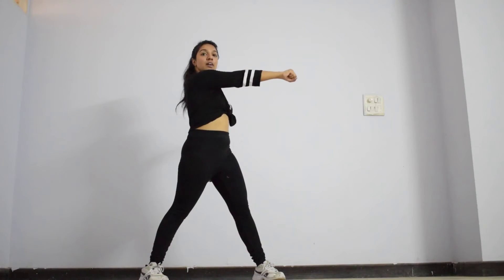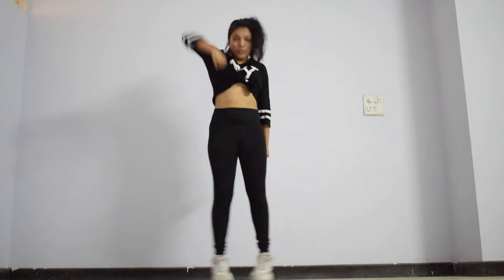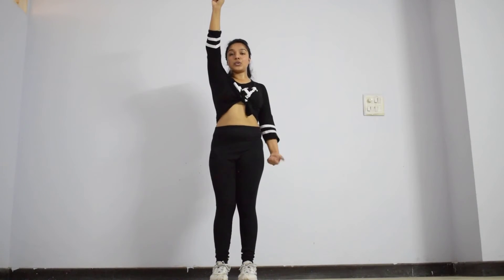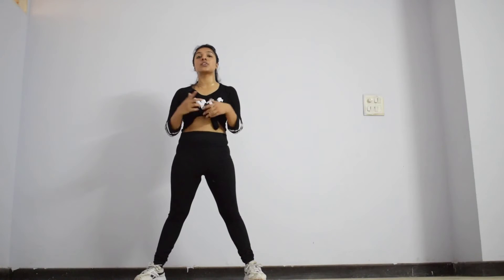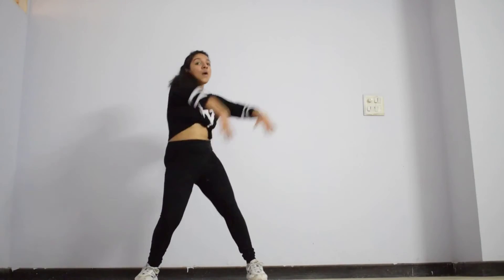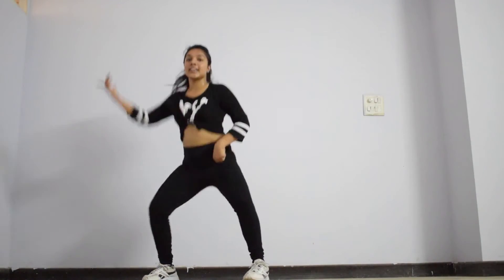From here, for the next step, you drag your hands backwards, your legs close and you come on your toes. So you go 1, drag your hands backwards, 2, 3. For the next step, there are 2 hip actions: 1, 2. For 3, you place your head downwards — 3 and 4. For the last step of the chorus, you do the same step as the first chorus step: 1, 1, 2, shuffle and shuffle, then side, down, side.